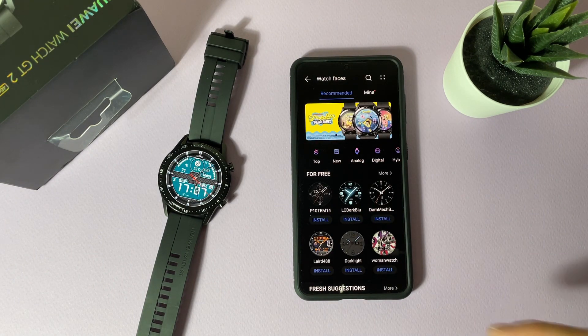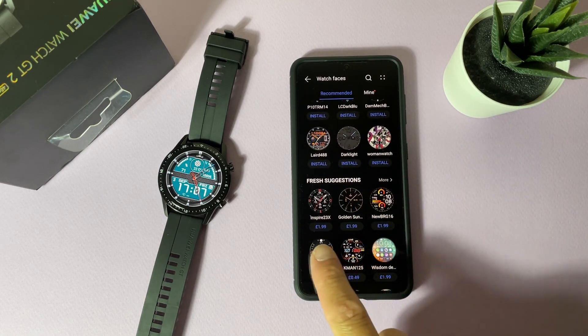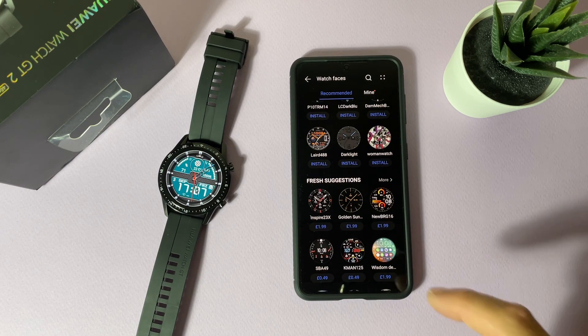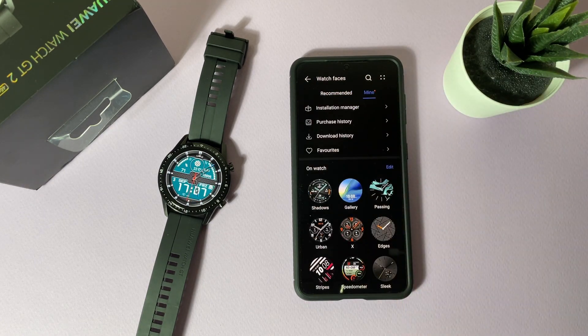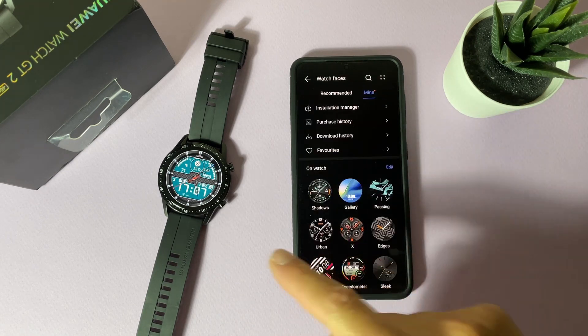From the store you can install lots of watch faces, but many are paid. If you tap on the 'Mine' tab, you can view all the watch faces currently installed on your watch.